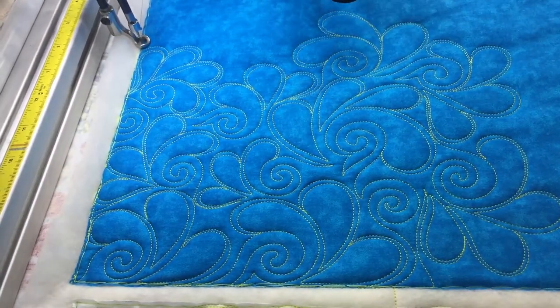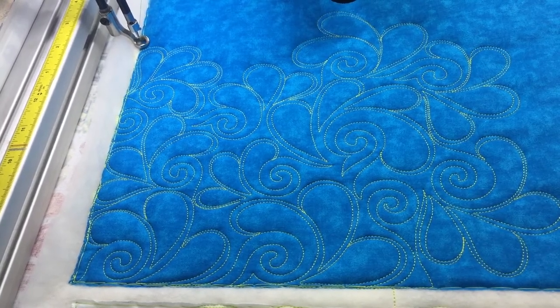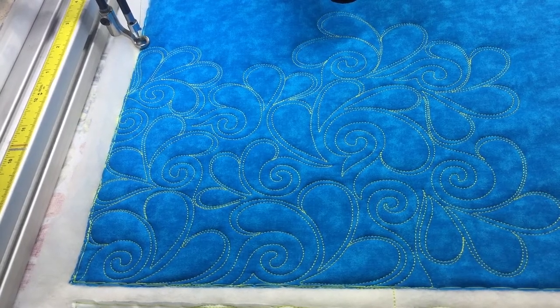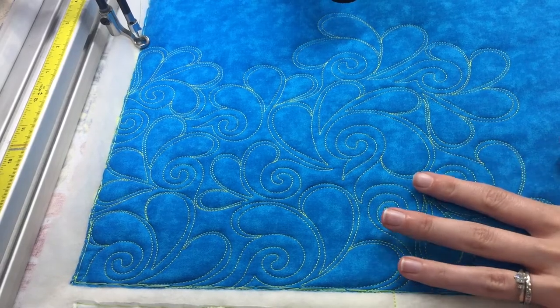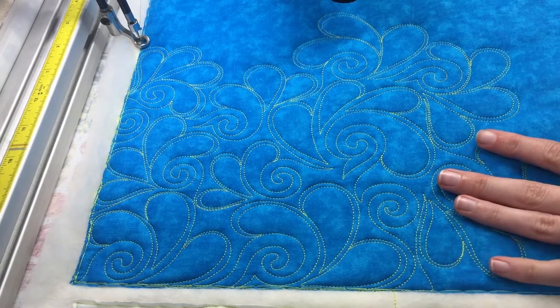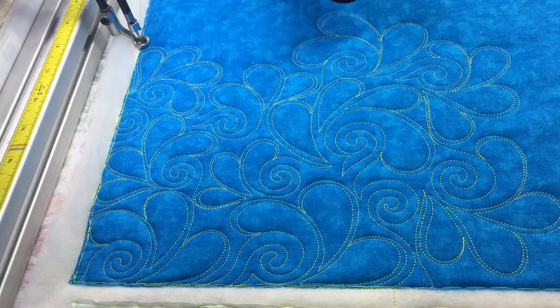That looks really nice. I'm using Quilter's Dream Wool batting to really make the quilting pop. This is a fun motif that you can do on solids or a fun print, but just know that whenever you're quilting this on a print, this is a pretty busy quilting motif. If you're quilting this on a really complicated quilt pattern with lots of different prints, it's going to get lost and compete with the complicated prints and the busy fabric. I like to do this on a solid fabric whenever I really want it to pop.